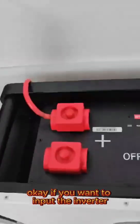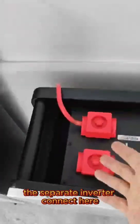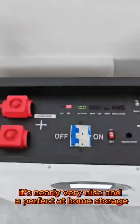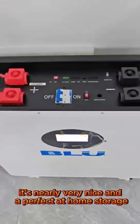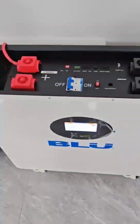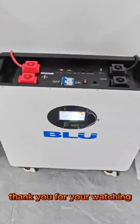If you want to input the inverter, the separate inverter connects here, and your inverter connects your PVs. It's nearly very nice and perfect at home storage. For more details, please contact me. Thank you for watching.